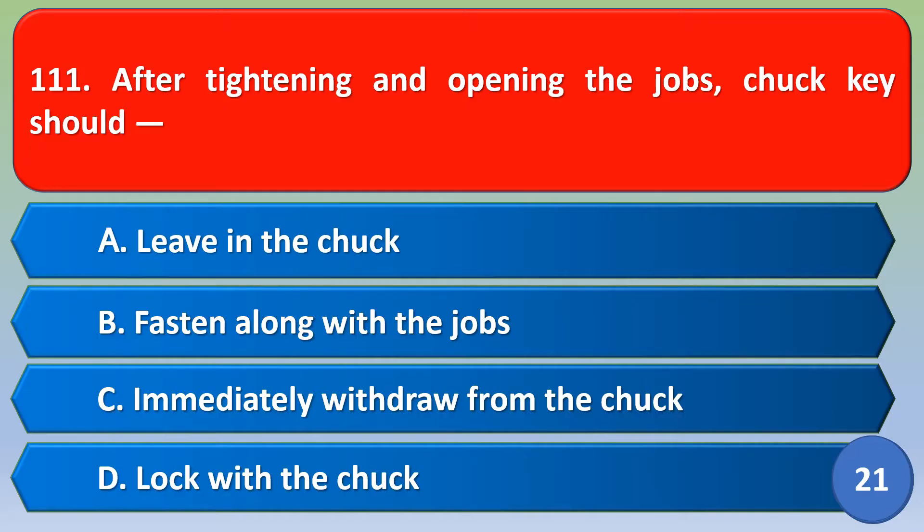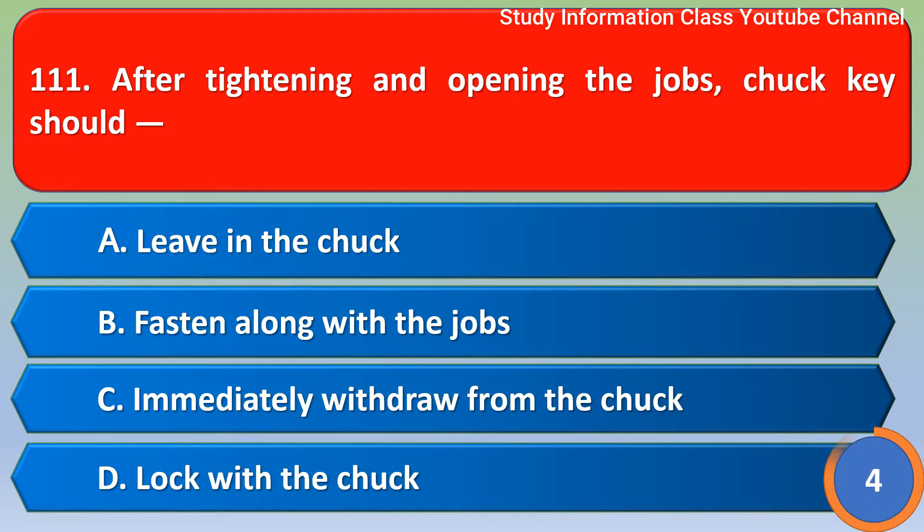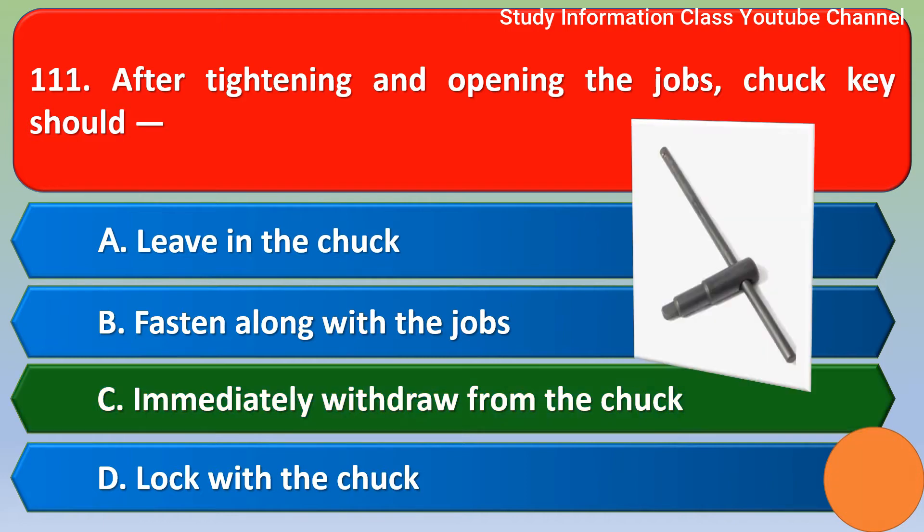Namaste, Sri Rama. After tightening and opening the jobs, check key should be: option A - lived in the check, option B - fashion along with jobs, option C - immediately withdraw from the check, option D - locked with check. Correct answer is option C: immediately withdraw from the check.